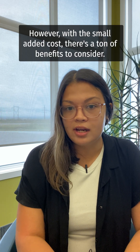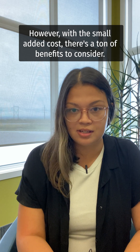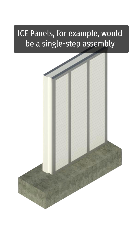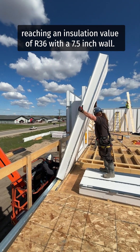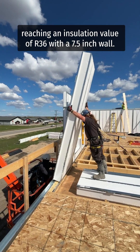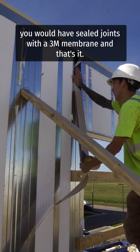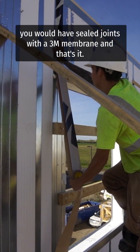However, with a small added cost, there's a ton of benefits to consider. ICE panels, for example, would be a single-step assembly reaching an insulation value of R36 with a seven and a half inch wall. With ICE panels you would have sealed joints with a 3M membrane, and that's it.